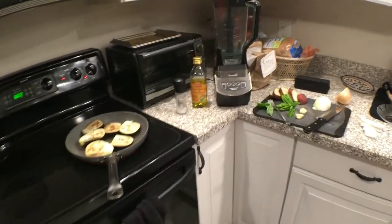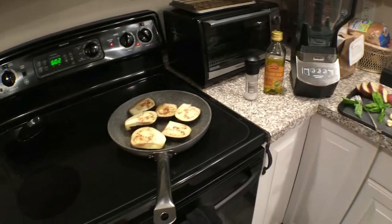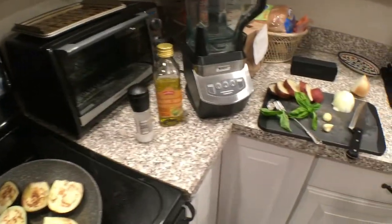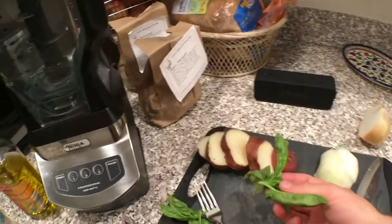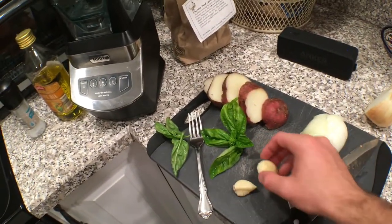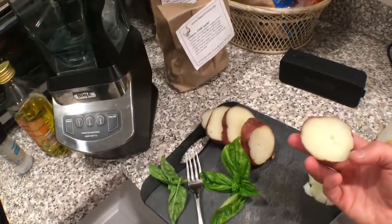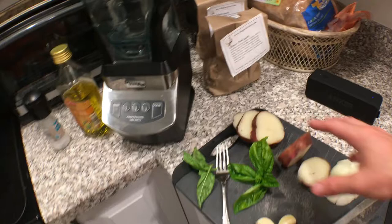Alright everyone, so we're inside away from the rain, away from mosquitoes. And we got all of the ingredients we need. We have our eggplants. We have the basil I just harvested. We have an onion we bought at the store. Some fresh garlic that I grew and cured. And then we also have potatoes here. We're gonna add that into the eggplant dip.